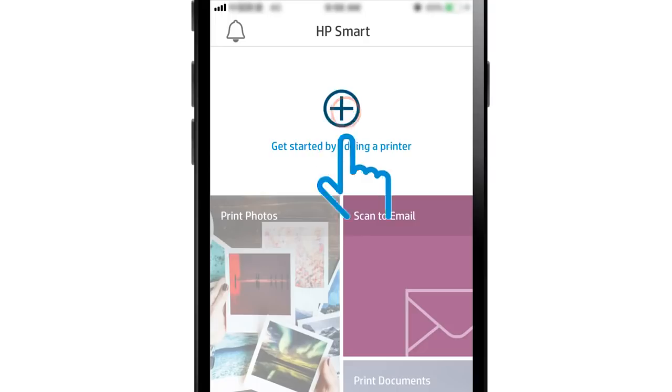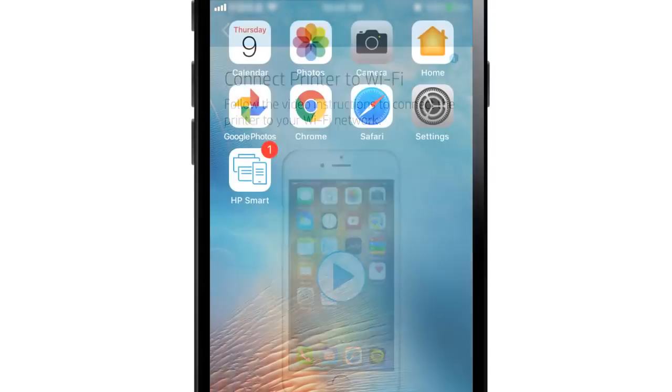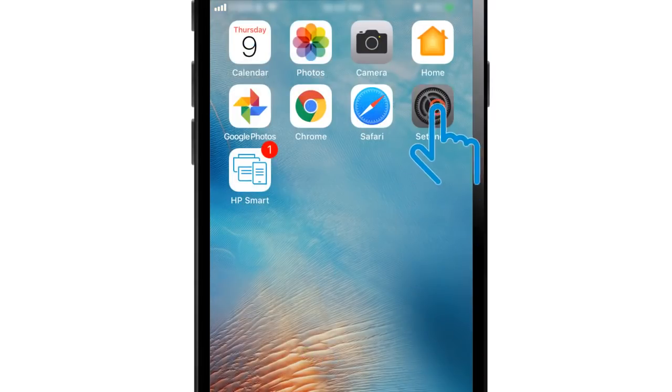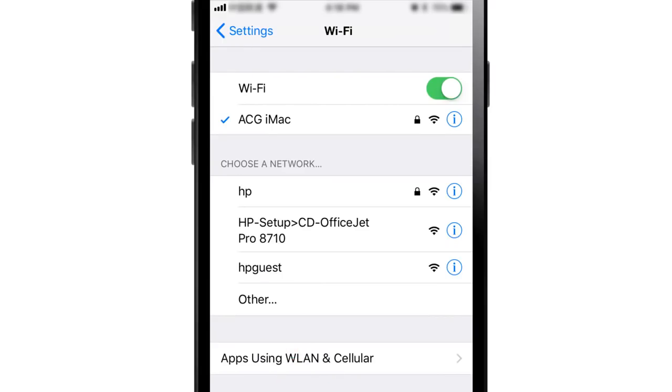Tap the plus sign to add your printer to HP Smart. Tap Setup a New Printer. Go to your iPad or iPhone home screen and open Settings. Tap Wi-Fi, and from the list of available networks, select the HP Setup network followed by the model of your printer.